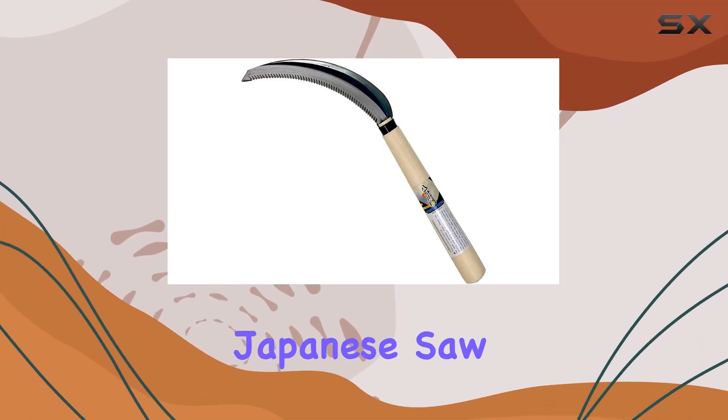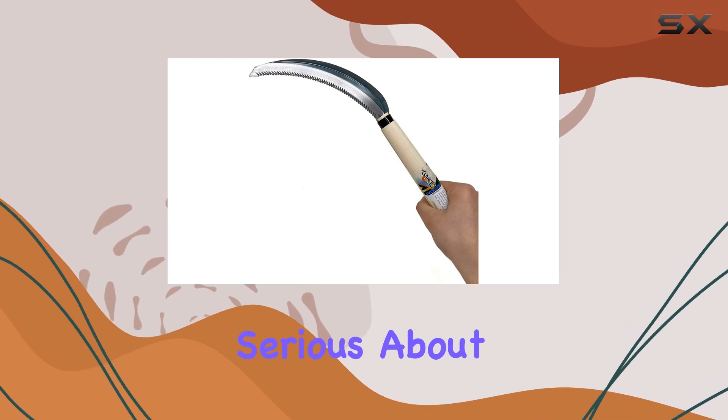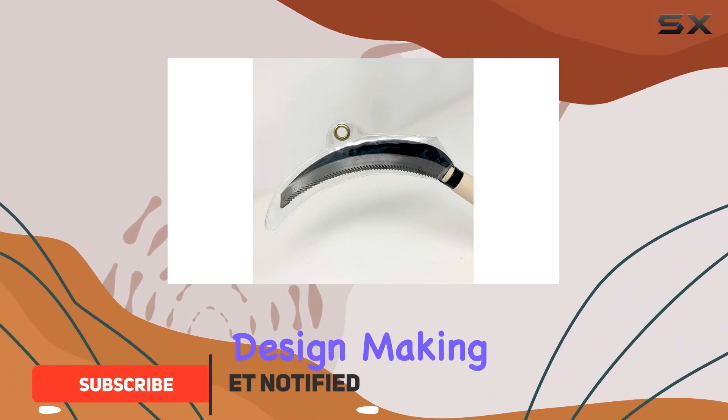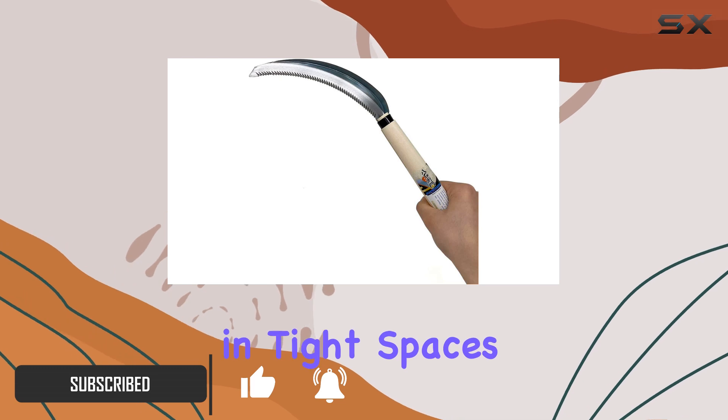The serrated sickle mini Japanese sawtooth style is a fantastic tool for anyone serious about home gardening or cutting grass with precision. This sickle stands out for its compact and lightweight design, making it incredibly easy to handle and maneuver in tight spaces.